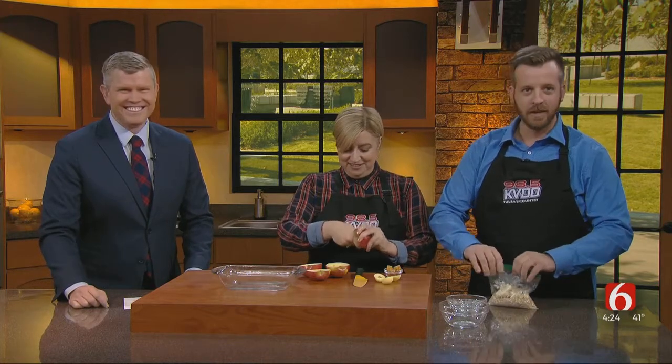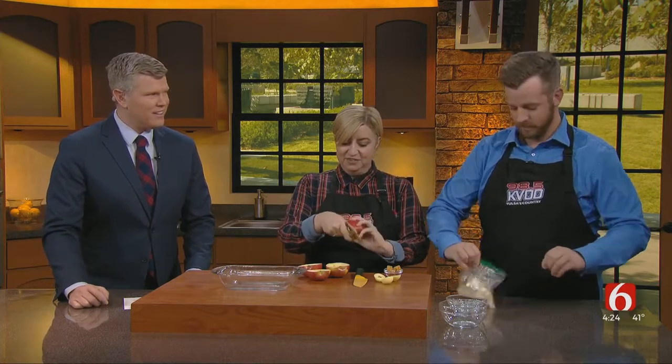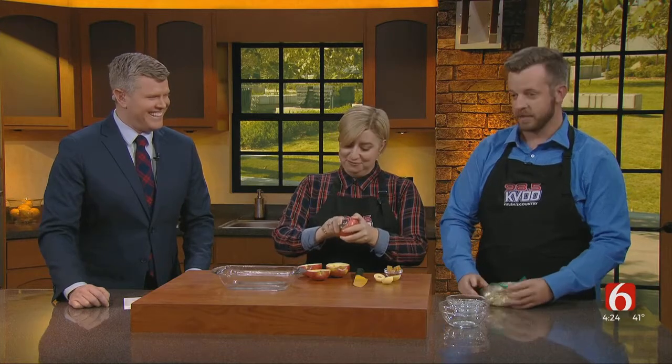Tell me how this is healthier than the traditional apple crisp bake. So what we have here is a lot less butter — there's no lard in it. Traditional ones usually have lard. So anything without lard is going to be healthy.